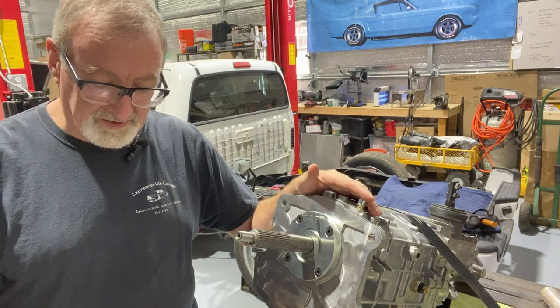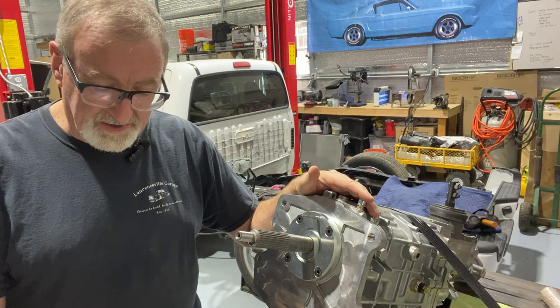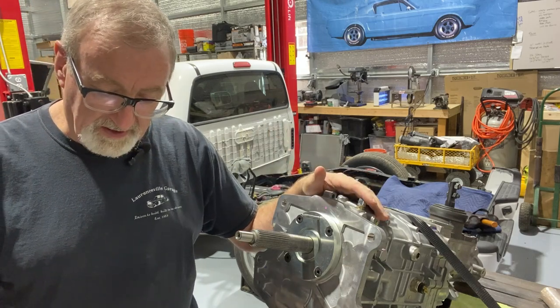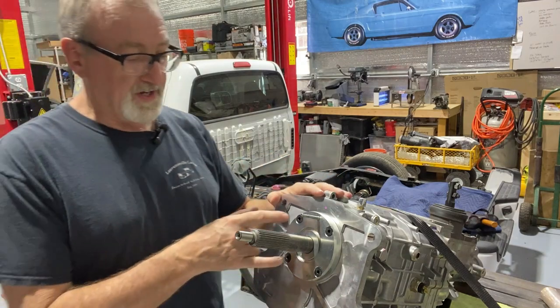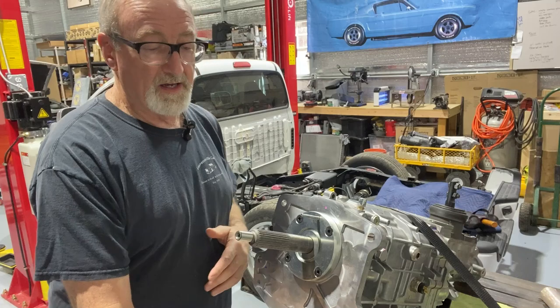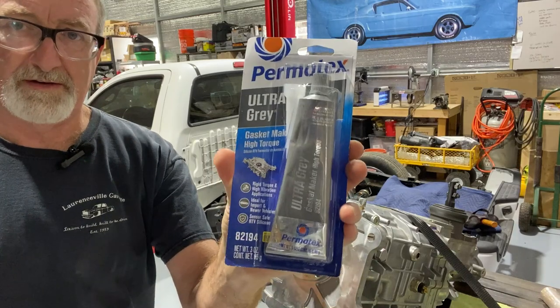At this point it says to remove the bearing retainer — after setting the end play for the TKO and TKX — to follow the manufacturer directions and spread a thin coat of Permatex or equivalent on the mounting surface of the new retainer, reusing the gasket from step three. So we're going to take the retainer back off and apply that thin coat of Permatex. This is the Permatex 82194.